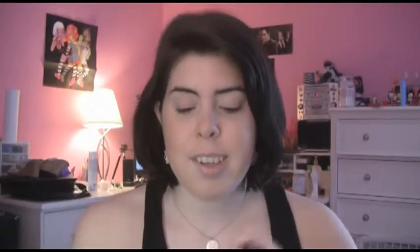Next is the MAC bronzing powder. This was one of my first bronzers I ever bought and it's in Golden. It's a really nice color — I've already hit pan on it. It gives you the perfect summer glow, it's a beautiful bronzer. I think everyone should try this one; it's not too expensive, so you can't go wrong.